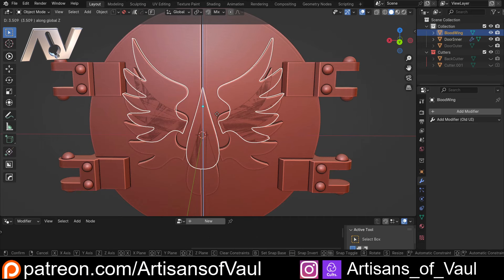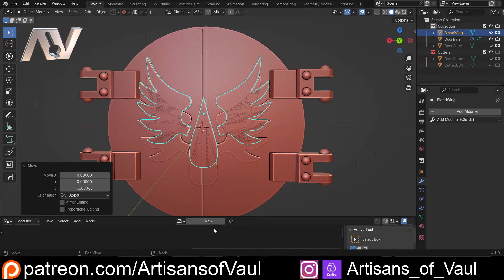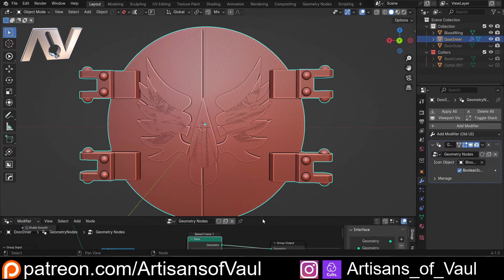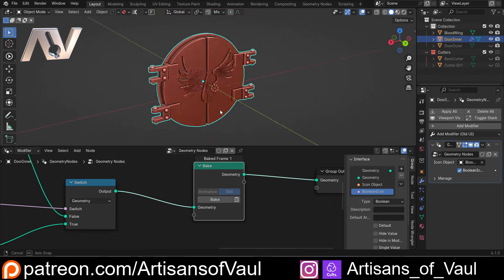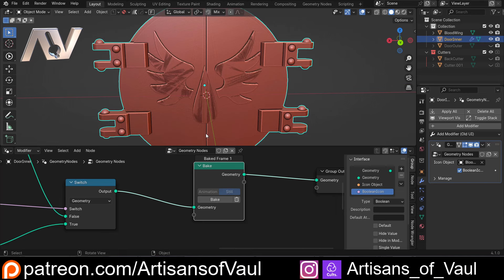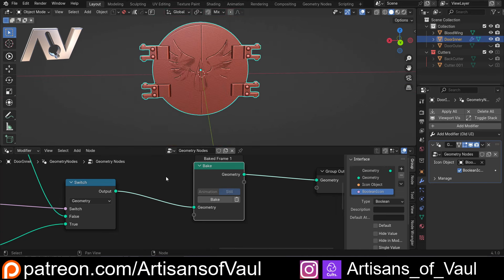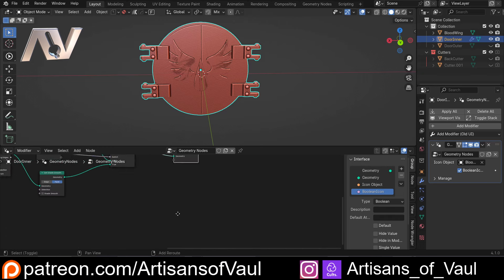I can position things where I want them, then come back to the bake node and click bake again — it will recalculate everything at that point. Moving everything around is a vastly simpler process. There are loads of other geometry node setup examples where you might only want to bake part at a time, so you could do this stage by stage — a bake node partway through, then another one, and another one.